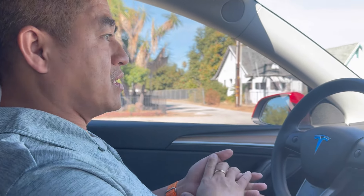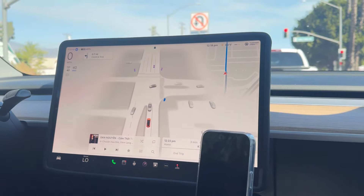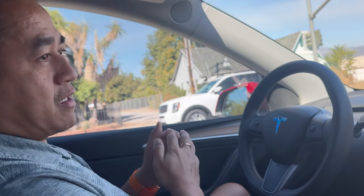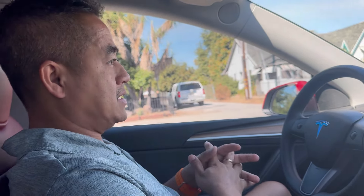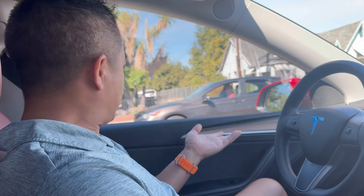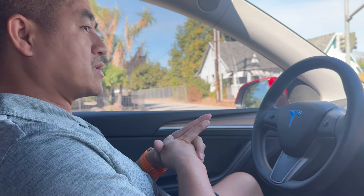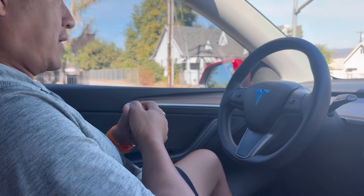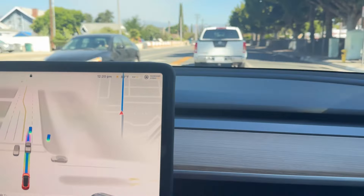As far as braking and accelerating, it does both very smoothly — no jerking. That's something you want in full self-driving, because some people might have car sickness and if it accelerates too fast or brakes too suddenly they could get sick. This system shows good graphics, does everything by itself — you just sit back, relax, keep your eyes on the road, and it takes you from point A to point B. I think Elon is on a mission and maybe in two to three years we'll really be there.